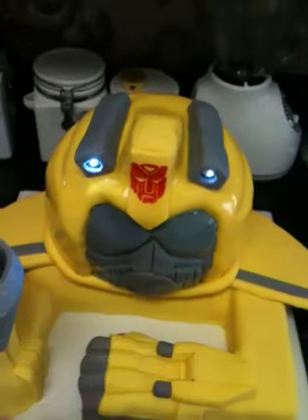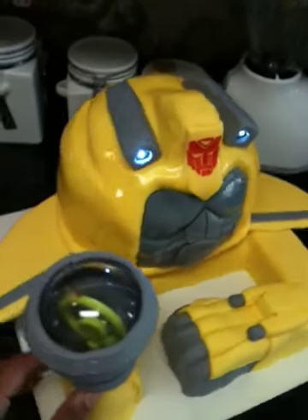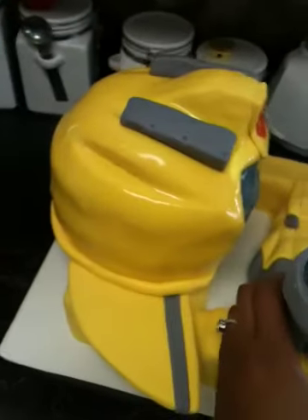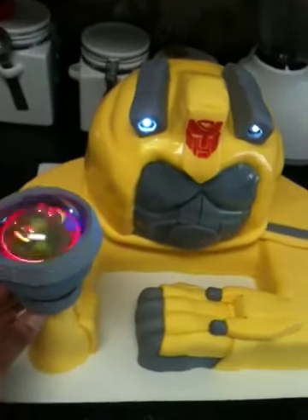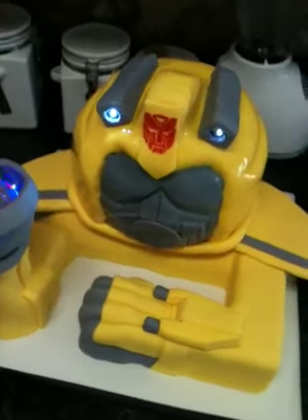Especially after I put the little Transformers logo up there, I think he looks good. Hopefully he'll dry soon so he won't be so shiny. Getting ready to go deliver it.